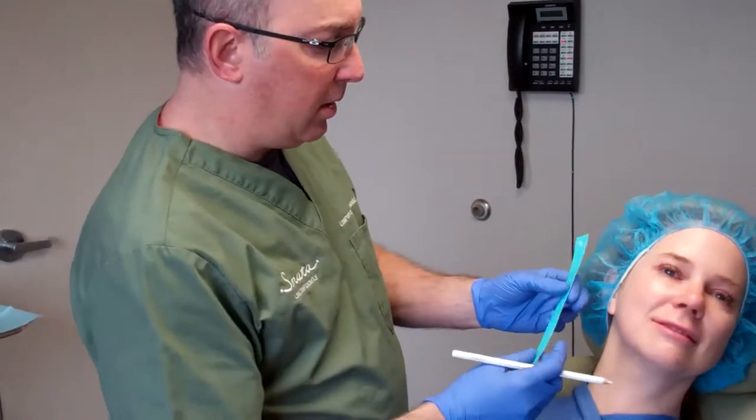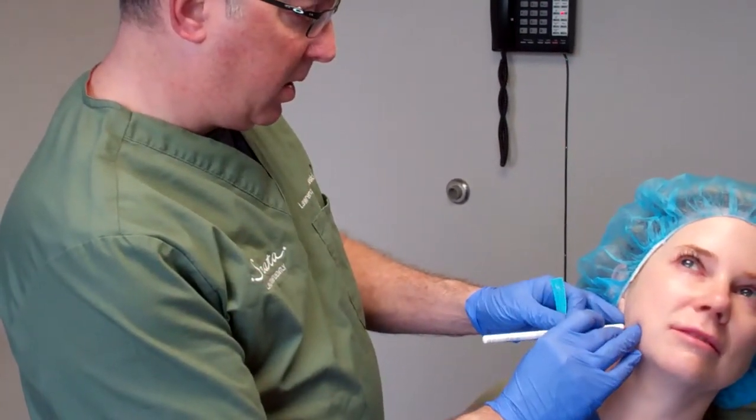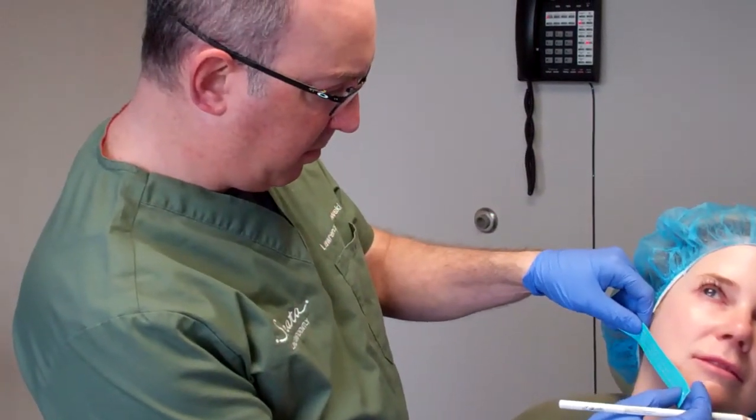The first thing we're going to do is mark the patient where we want the threads to be placed. We're going to do some in the lower face and some in the mid face here. After we've marked the patient, we're going to place a local anesthetic in the areas where I've placed the marks.